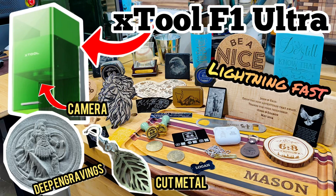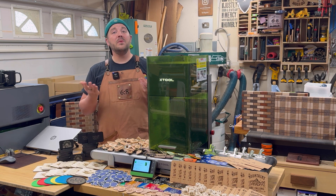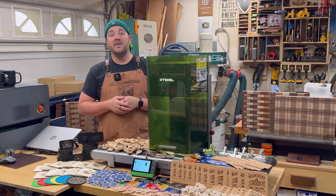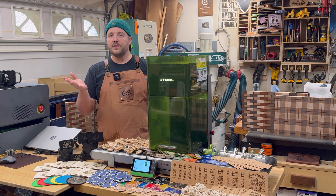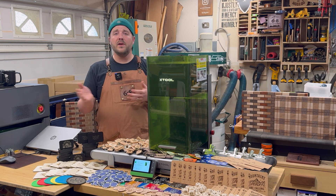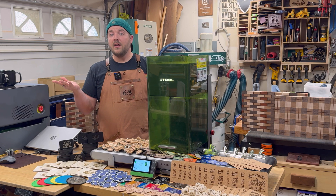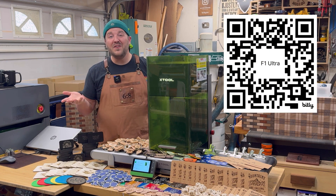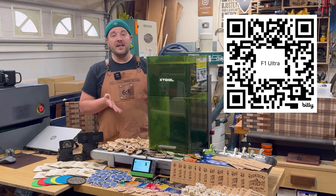Definitely check out the conveyor. The F1 Ultra itself is amazing — it can do so much more than what I showed here. There's another video covering deep engraving and metal cutting if you want to see more. Yes, xTool did send me the machine in exchange for content — full disclosure. That said, I do love xTool, their user community, the Facebook groups, and all the tips there. If you're interested in this machine and conveyor, use the QR code or the affiliate link below — a small portion of each sale supports the channel, and there's a bonus coupon in there as well.